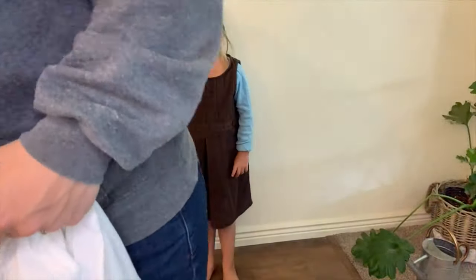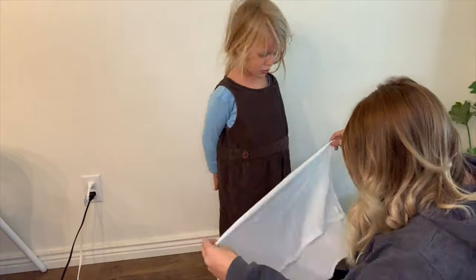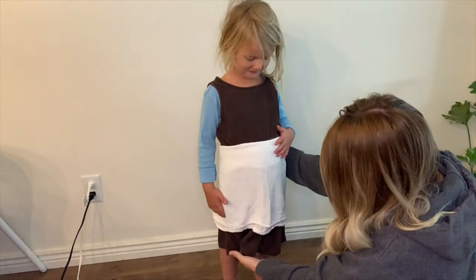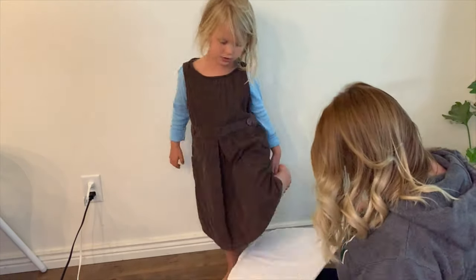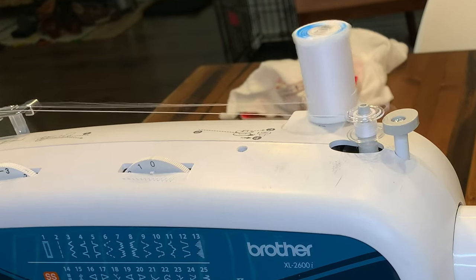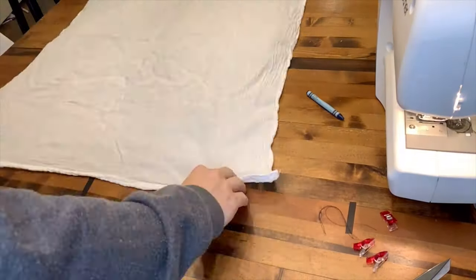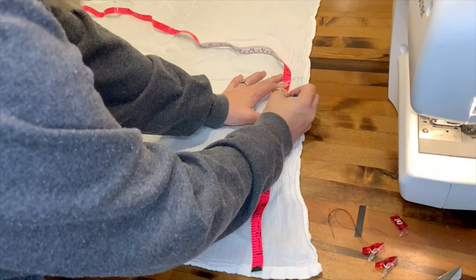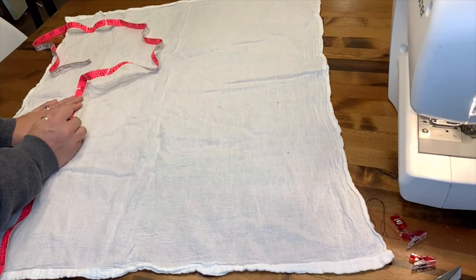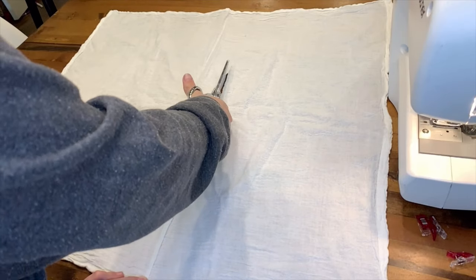Next we needed to bring out those white tea towels and hold them up to Penny Rose to see how wide and long we wanted our apron to be. I liked seeing the brown dress on the bottom of the apron a little bit, and I looked up pictures of Cinderella to see how far around her body it should go. After measuring on Penny Rose where we wanted that apron to fall, I marked a clean straight line across and cut it out. Then I cut it in half and hemmed that one edge. The really nice thing about using these towels is almost all the edges are already hemmed for you.